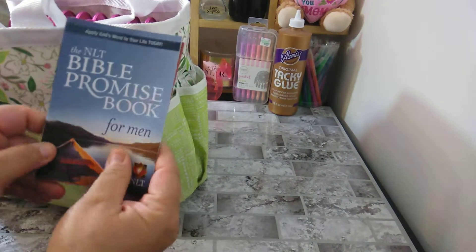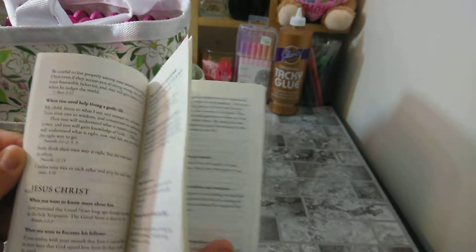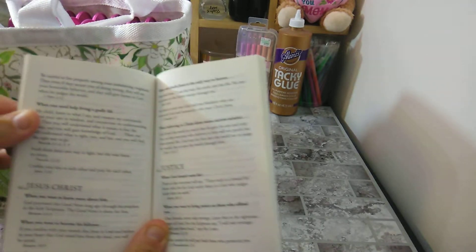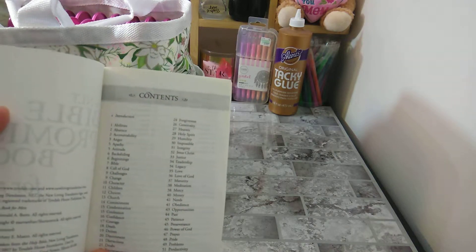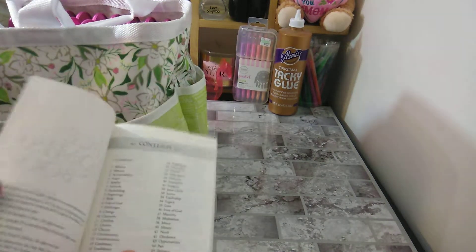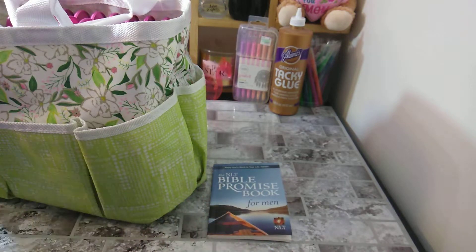From Dollar Tree, I have the NLT Bible Promise Book for Men. Inside it has a note section covering topics like your needs, justice, and Jesus Christ, and it gives you little verses for when you need help living a godly life. In the beginning you have the contents in alphabetical order — abilities, absence, accountability, anger, empathy, attitude, backsliding — and then it gives you verses for each. This is a really good book from Dollar Tree for one dollar.